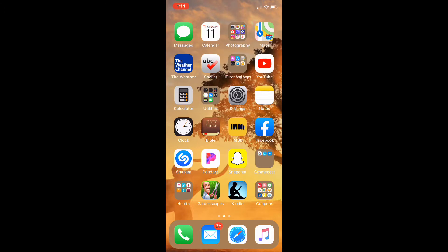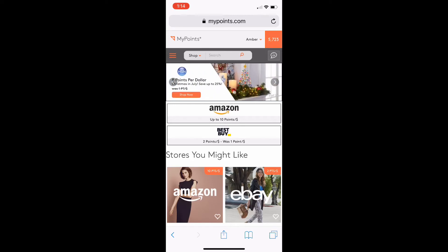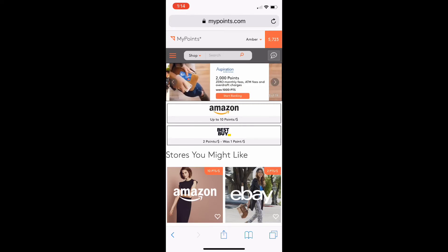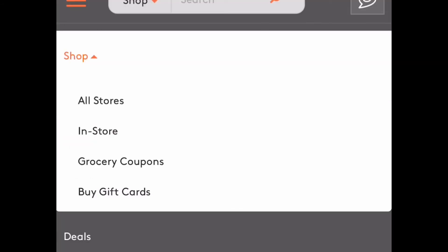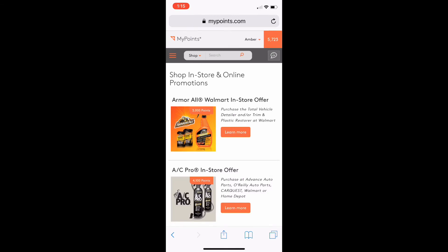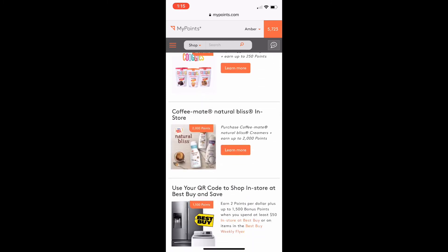Now we're going to upload the receipt on MyPoints. I'm going to my internet browser — I already have it open and I'm already signed in. If you haven't signed up for SwagBucks or MyPoints, I'll have links in the description. I use MyPoints a lot to print coupons because you get points back, and I transfer all my points to PayPal, or you can get gift cards. On MyPoints.com, they don't have an app right now, so you hit the menu bar, go down to Shop, open that tab, go to In Store, and scroll down to find the offer you're looking for.